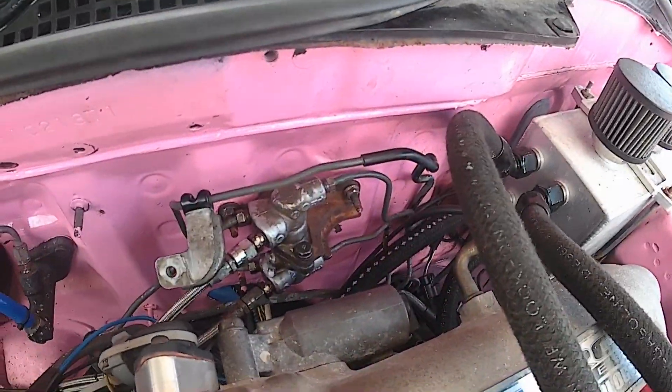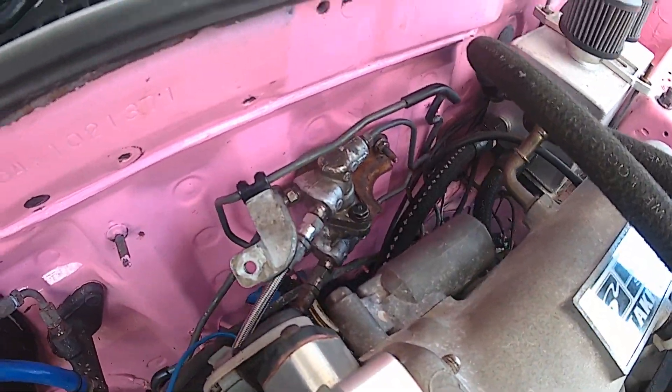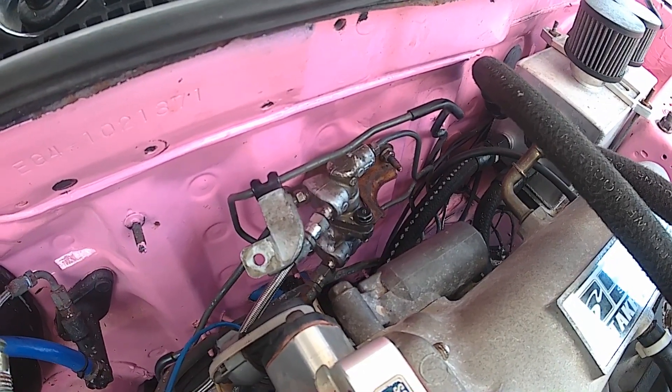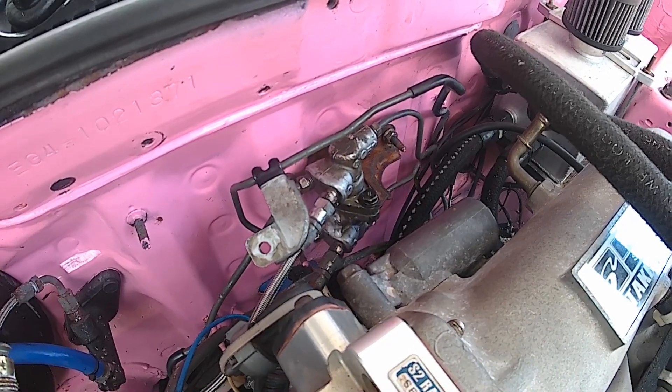Alright guys, we got the valve back on. It seems to be holding the pressure without leaking, but I'm going to have to bleed the braking system — probably will do that a little later. Then take the car out and see what's up.